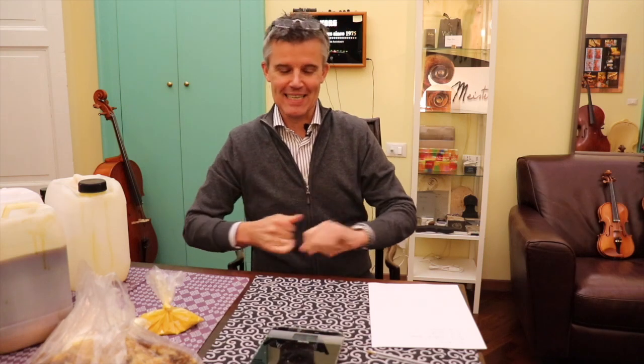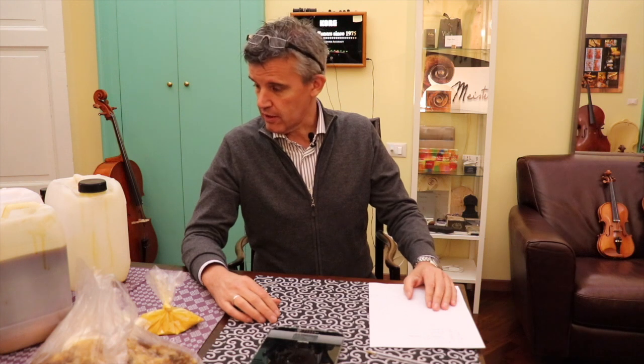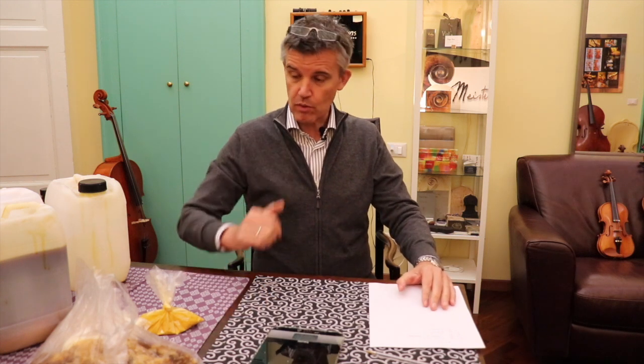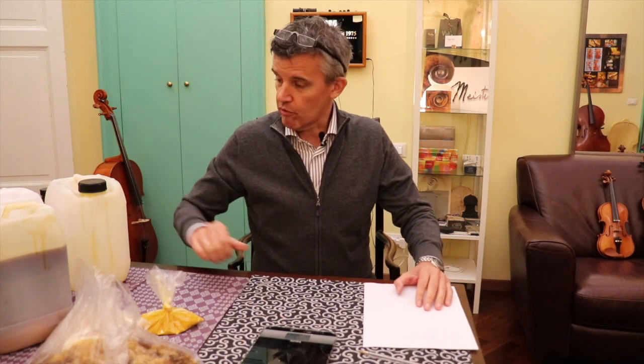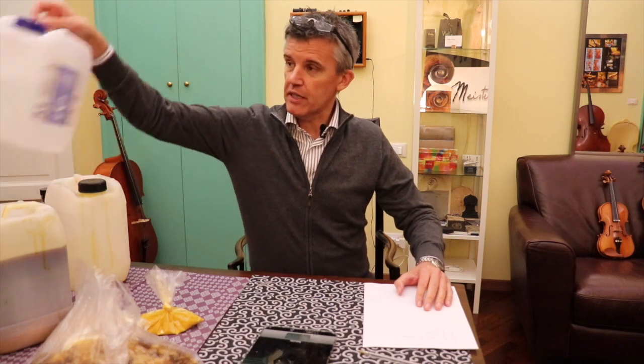Hello, hello, back again. Today it's still raining in Cremona — it's been weeks now that I would like to cook oil varnish in my garden. I'm also looking forward to it because I need a little bit of varnish. But meanwhile we're doing other videos, and so this is another one I actually wanted to do. Before we cook varnish in my garden, we make a little bit of varnish with spirit.